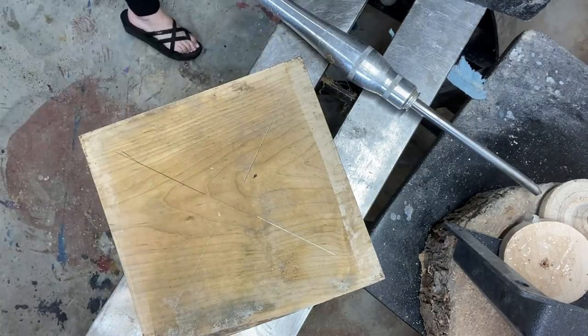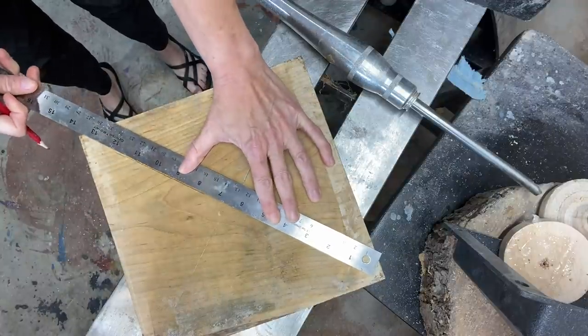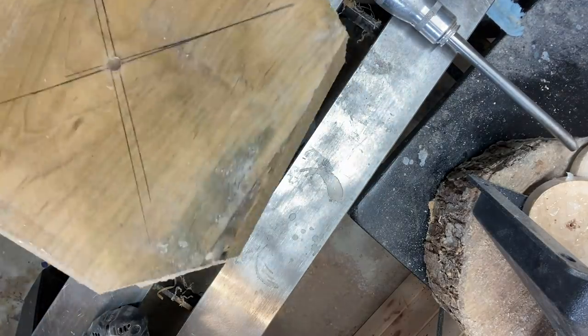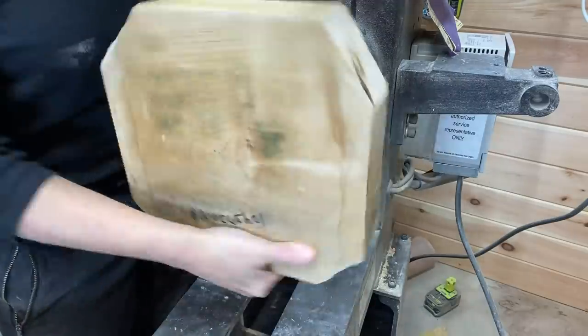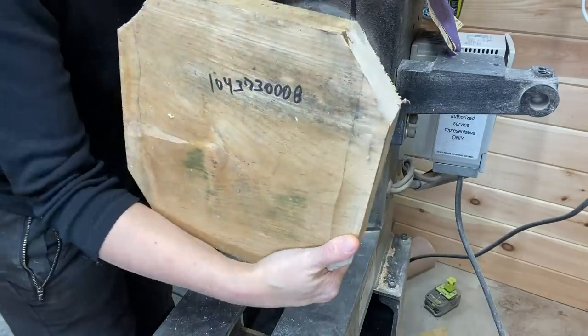Finding center here before I drill a hole for the woodworm screw and putting it on the woodworm screw on the four-jaw chuck as per usual. You can see on the corners there that I cut some off to make it turn a little bit faster and a little bit easier.